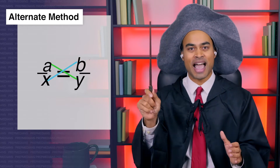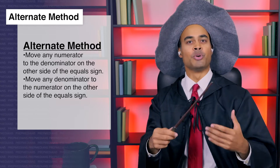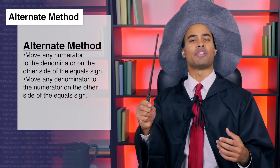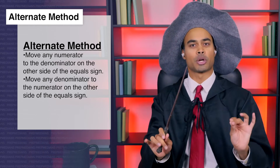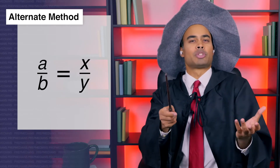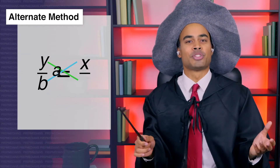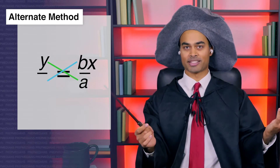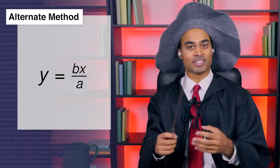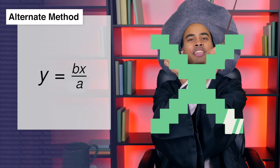Or we can move pieces diagonally along the lines of the x. When we have a proportion, we can move any numerator to the denominator on the other side of the equal sign, and any denominator to the numerator on the other side, without changing the equation. So if we want to solve for y, we simply move each piece one at a time like chess: Y moves to the top left, and a moves to the bottom right, and b moves to the top right. Thus y equals bx over a. You can move pieces diagonally or cross multiply, but either way you get the same answer.